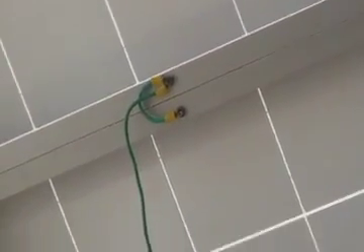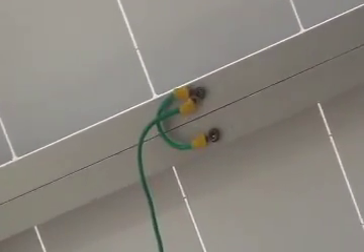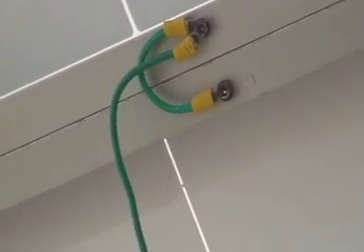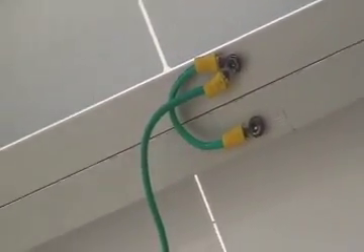Let's look at the grounding on these modules. They've done equipment grounding because the modules have metal frames. Anything with a metal box, enclosure, or frame, we have to do equipment grounding on. Technically, this grounding we see here — with the small U-shaped jumper between one module frame and the other — the other one's kind of hidden behind the pole here.